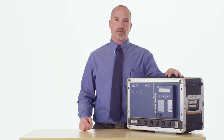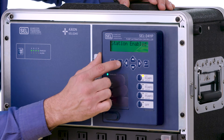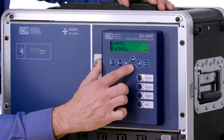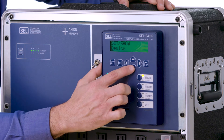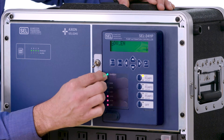Let's set this up as a duplex station using the station settings feature. The first thing you'll do is hit the escape button and that'll bring you to the main menu. Hit the down arrow to highlight the set/show menu, then hit enter. From here we're going to go down one spot to highlight station settings and hit enter to go into station settings.